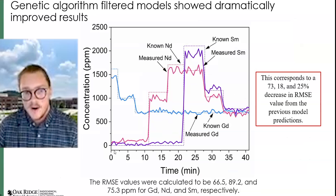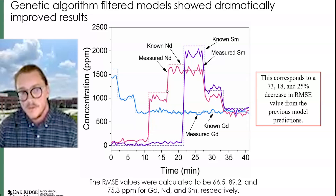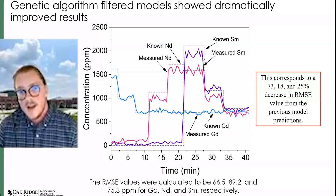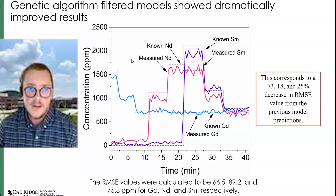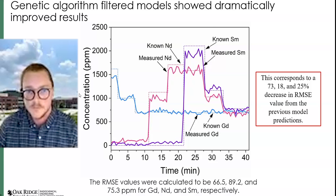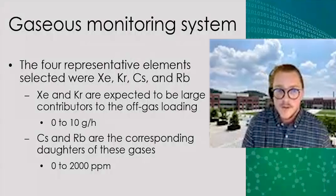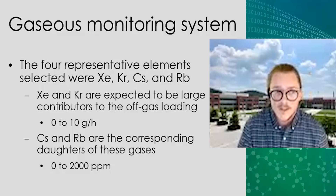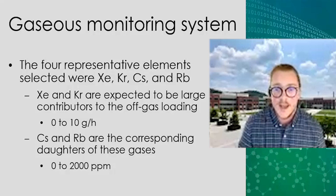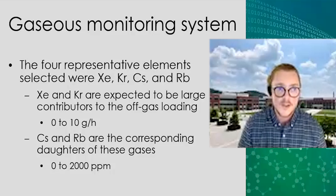Here is that online monitoring data rerun with the genetic algorithm applied. You can see gadolinium really corrects itself well. There are still small discrepancies in the high samarium and neodymium areas, but those discrepancies are much better. Now that we've shown our system working on aerosol species, another thing LIBS is going to be really good for — and the main thing you'll probably see in your off-gas system — are noble gases produced during fission: xenon and krypton.